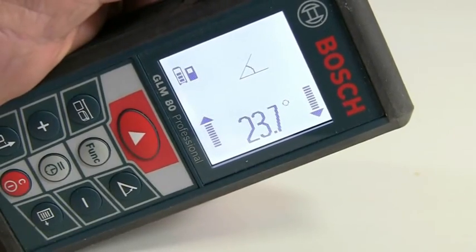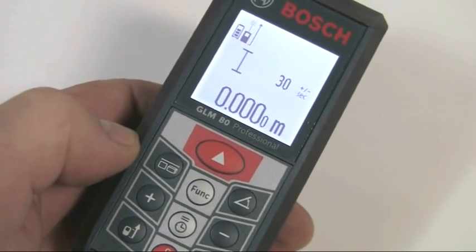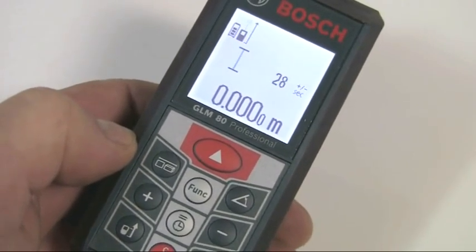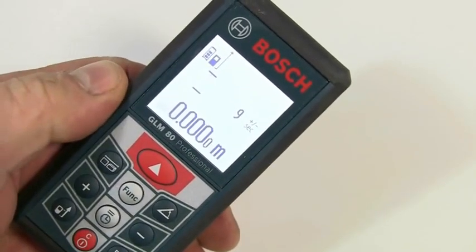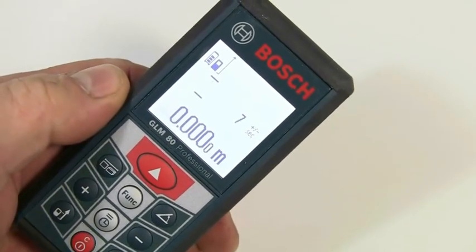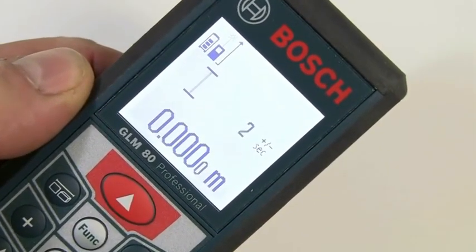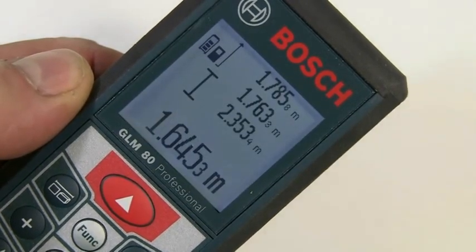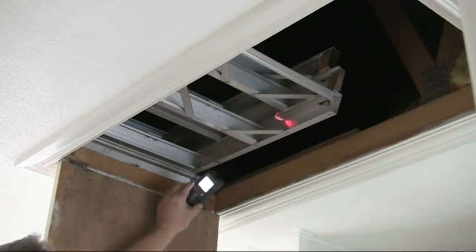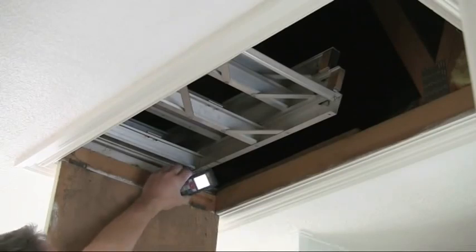You just press the measuring button to determine the required angle. The timer function allows measurements to be taken automatically after a set time period. To activate this, press and hold the timer button until the timer icon appears. The time period can be set between 1 and 60 seconds using the plus and minus buttons, and the measurement then takes place automatically after the selected time has elapsed. This is very useful, for example, when measuring an opening in a ceiling where you can hold the instrument in place but may not be able to push the function buttons.